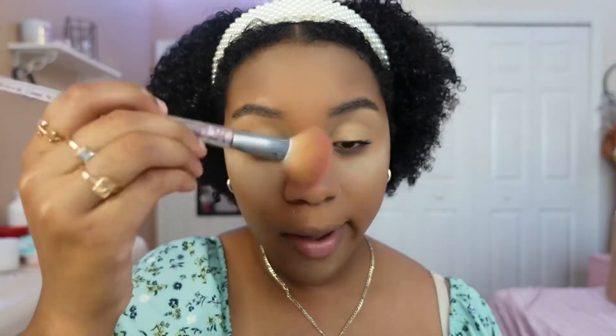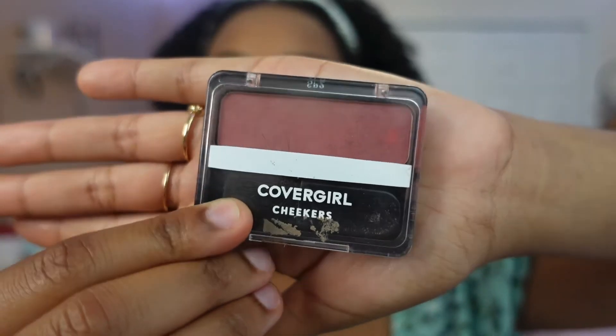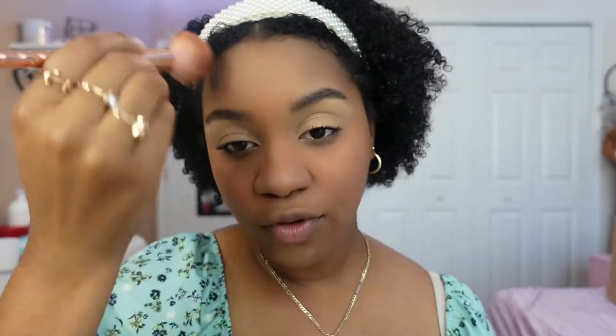Now I'm going to remove the rest of my setting powder. Then I'm going to be taking my CoverGirl blush and apply it on my cheeks. I honestly love blush so much that sometimes I have to remind myself not to put on too much, otherwise I'll look like a clown. I like applying it all over — a little bit on my forehead, my chin, and I also love applying it on my nose. It just adds color to my face.